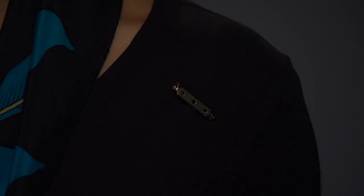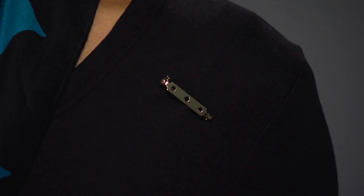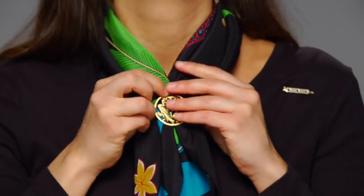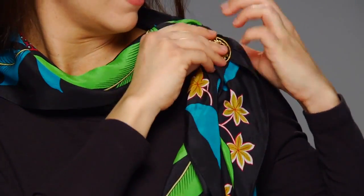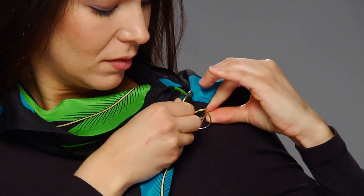Try swinging the scarf to the side and clipping the scarf to your neckline. All of the scarf clips come with a bar pin so that you'll have lots of options for scarf placement. Pin the bar pin to your top, pull the end of the scarf through the ring and slide it up the scarf. Hold the ends of the scarf out of the way and push the ring down into the bar pin and close the scarf clip.